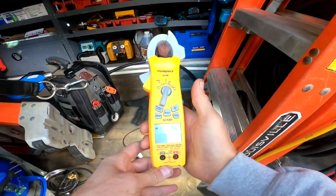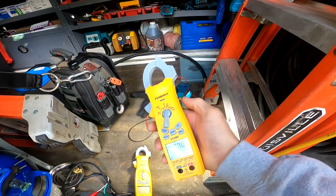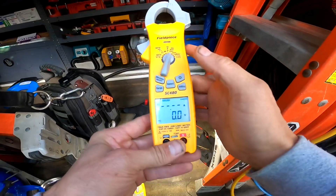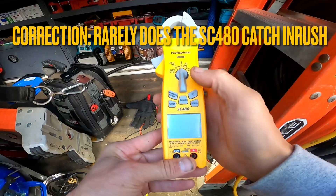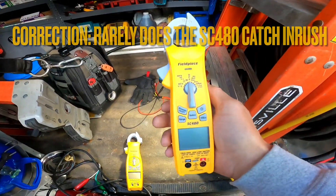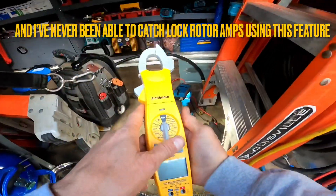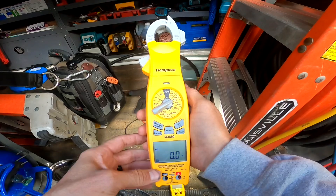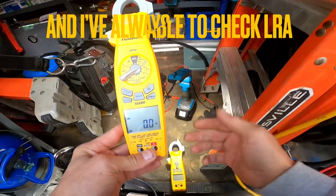They both have inrush, but I've found that on the SC 480 the amperage capability on inrush is not high enough for me to check inrush on any of the compressors I've checked so far — I cannot read inrush with the 480. But on the SC 680 you have a higher amperage and voltage setting that allows you to check higher amperage, and I can check inrush with that one. That is something I frequently use.